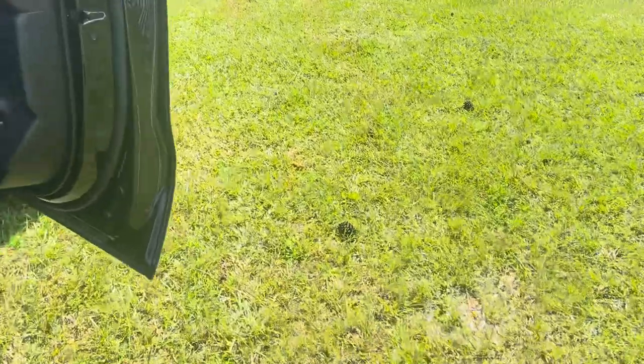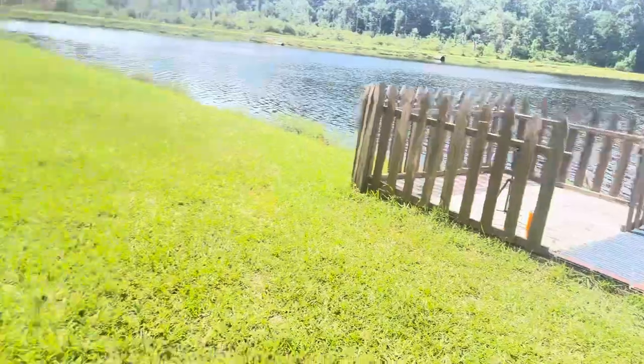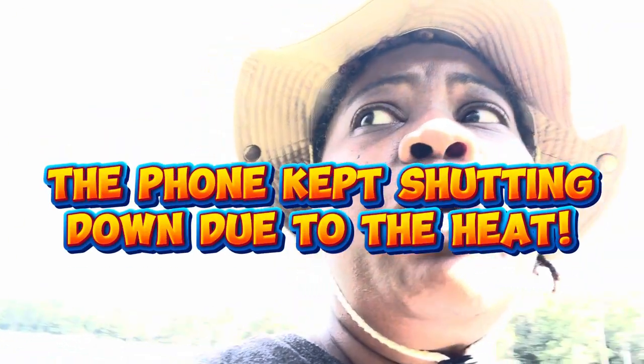Anyway, thank you guys for watching. Today's adventure — maybe tomorrow's a better day. That's a wrap, today was a bust, and hopefully tomorrow's a better day. We're getting ready to head back and grab some dinner. Thank you guys for watching today's adventure with Val and Kennedy. We will try this again, hopefully the temperatures will be a little cooler so we can hold on to the phone recording a little bit longer, but yes it's hot out here and we're getting ready to go.